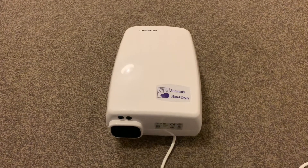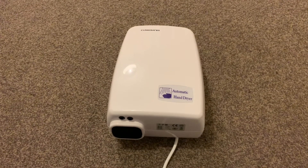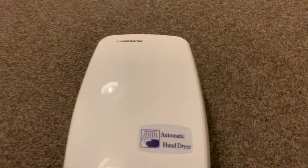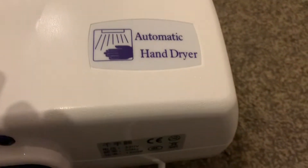Hey everybody, this is my new KWS dryer, aka King We Soft dryer, model KW-105-9 hand dryer. This has a DC motor running at 6,000 RPM.